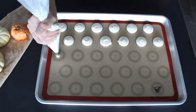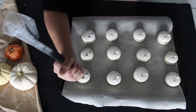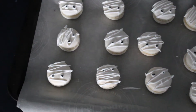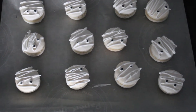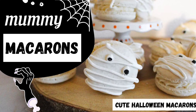Hey everyone! Today we'll be making some vanilla buttercream macarons which we will then be dressing up for Halloween as little mummies. I'll be showing you how to make the macaron shells, some vanilla buttercream to fill the macarons, as well as the royal icing that we're gonna use to decorate the macarons. So if you're also ready for some Halloween spirit, give this video a thumbs up and let's get started!